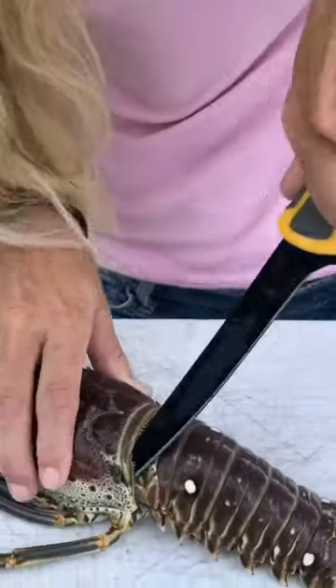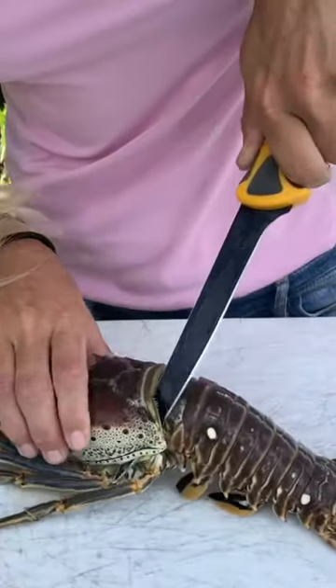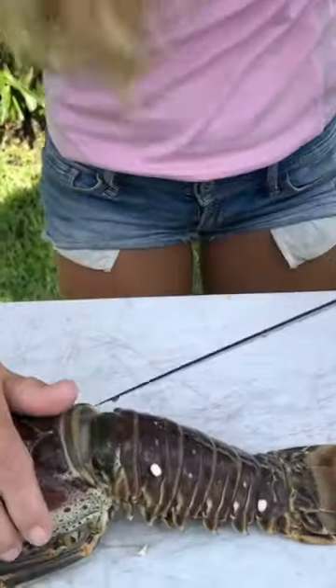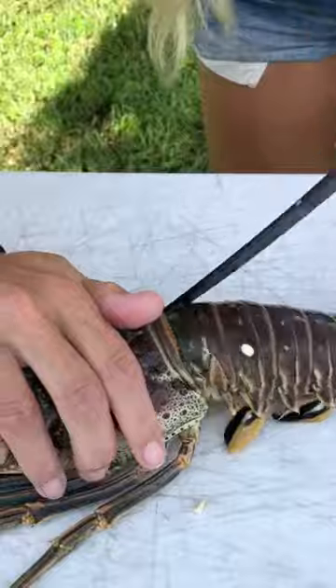Take your fillet knife, and there's a little section right here between the last leg — there's a tab. You want to break that, just like so. Go to the other side, do the same exact thing. Break that.